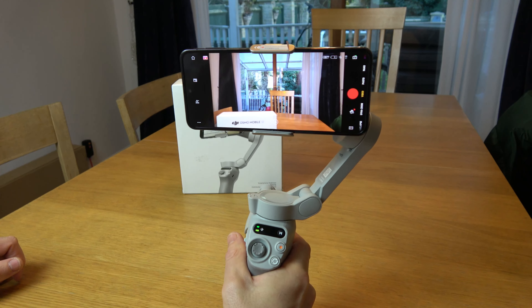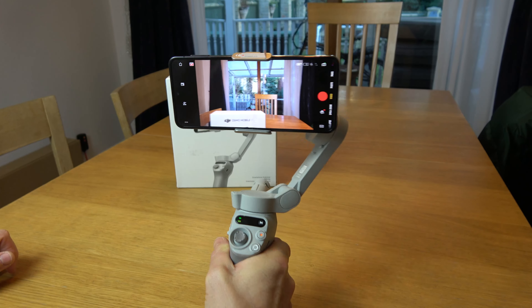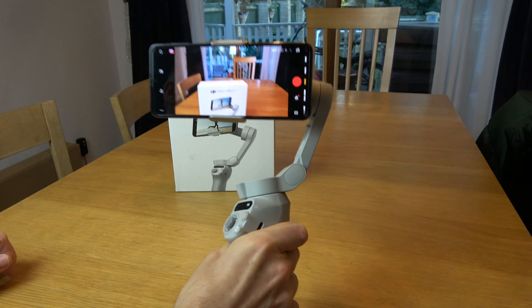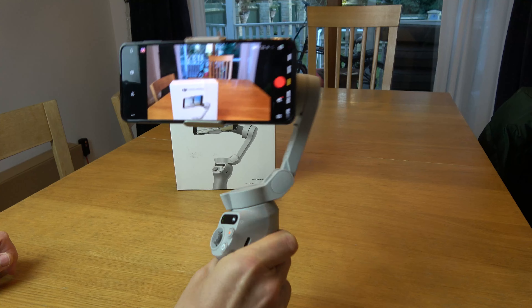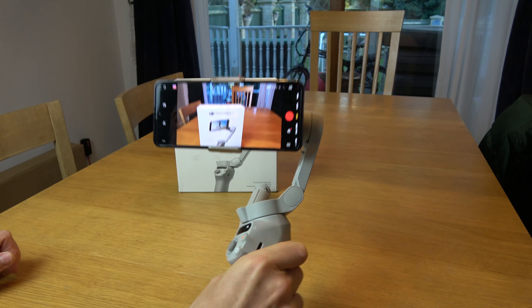I'm just going to re-center it by hitting it twice. And now if I hold down the trigger — so I've got the trigger held down now — look, if I do the same thing, it will do its best to lock it into position. You can see I'm doing some pretty extreme movements there and the phone isn't moving.